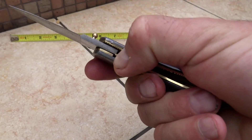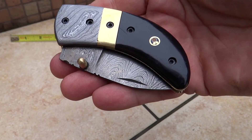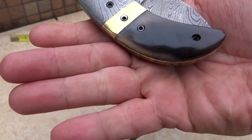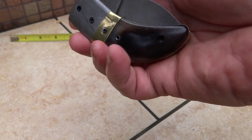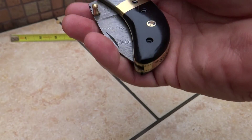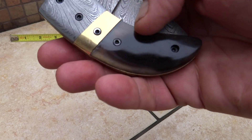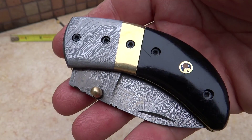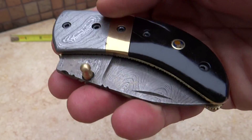It's got a liner lock on here. So if we go ahead and close that, you can see the detailing with nice beautiful screws in here. And this is black bone, but when we do the Black Horn like this, you get differences in coloration, which adds to the beauty of it. So this is again the DKC-43, the Black Thumb.